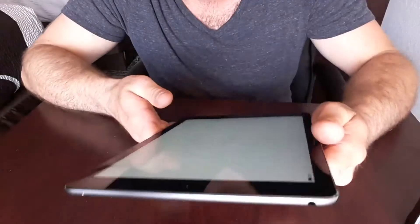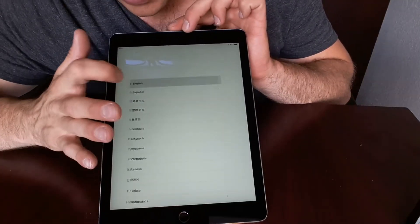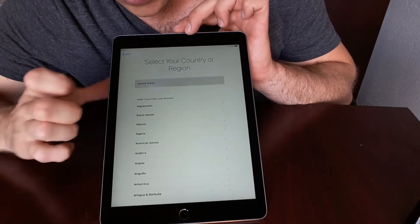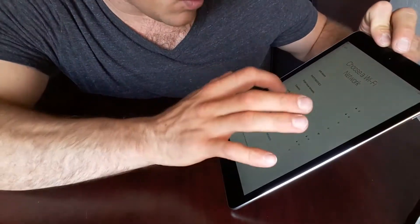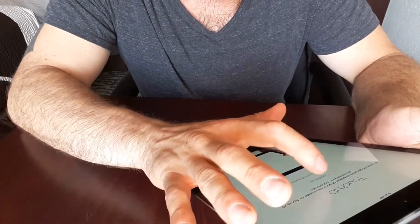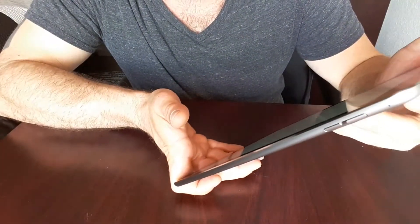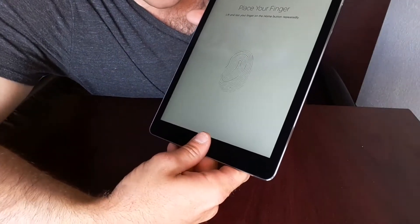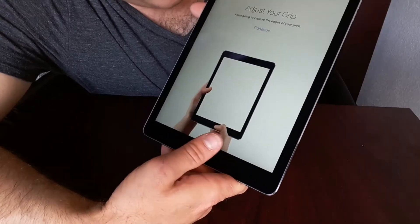Hello. I speak English — I'm not in Afghanistan, I am in the United States. I'm going to connect to Wi-Fi. Location services, Touch ID — oh man, this has got the fingerprint scanner. Place your finger, lift and rest your finger on the home button repeatedly. So here we go — one, two, eight. I think that does it.